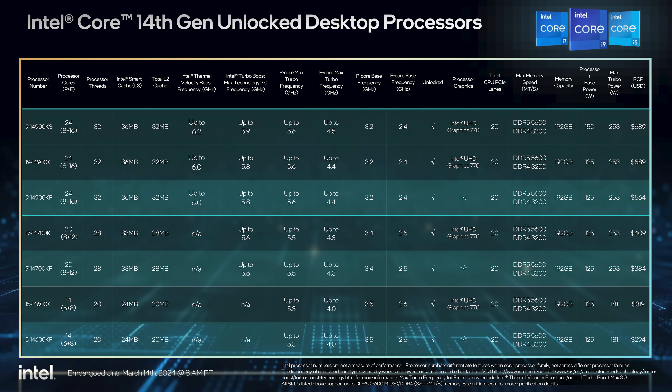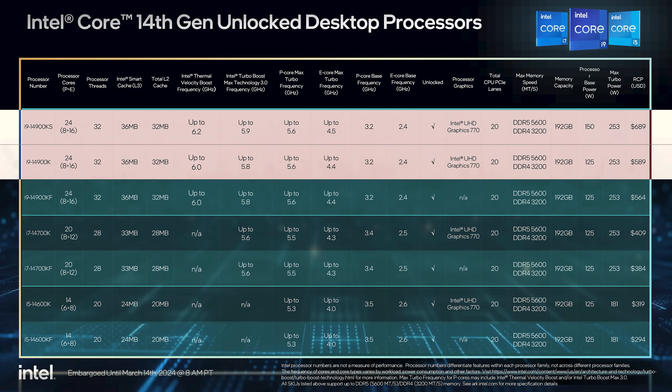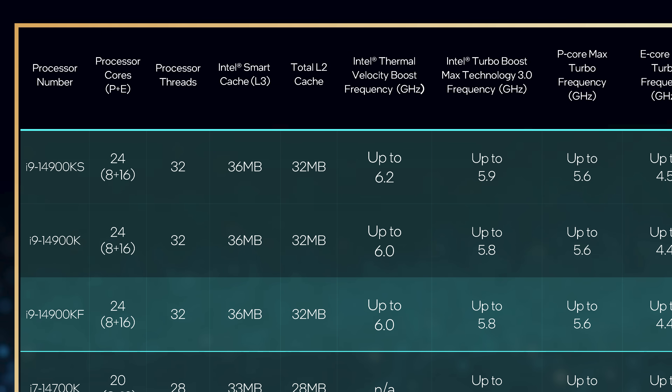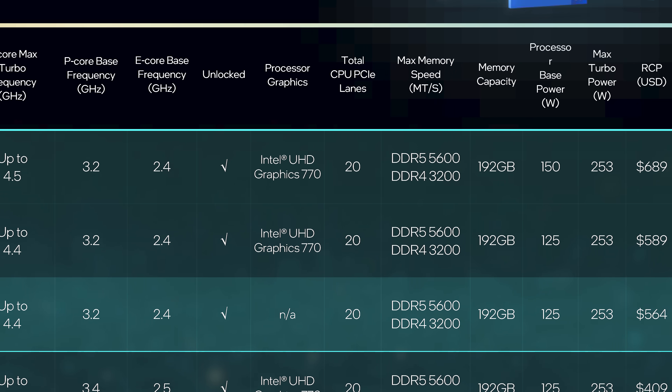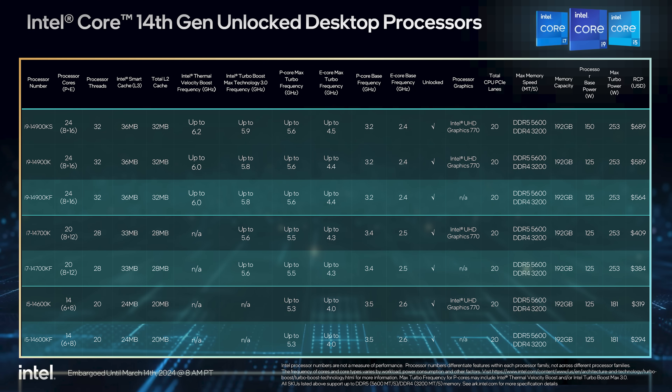If we head to the specification sheet Intel provided and look at the 14900K versus the 14900KS, we see — yeah, not a whole lot here. The KS model has a new maximum clock speed of 6.2 GHz, up from 6 GHz, though that is only thermal velocity boost, meaning the frequency on the fastest few P-cores under ideal thermal conditions. The regular Turbo Boost 3.0 clock is also up 100 MHz, as is the E-core boost frequency. To accommodate this, the base power rating has increased from 125 to 150 watts, though the maximum turbo power of 253 watts remains. Everything else is pretty much identical to the 14900K.